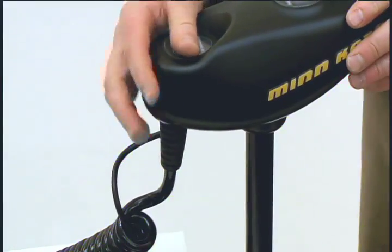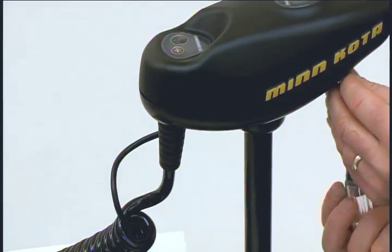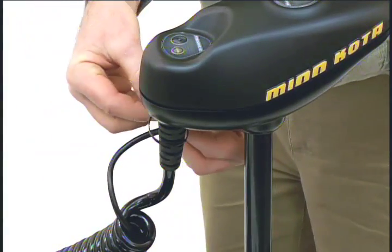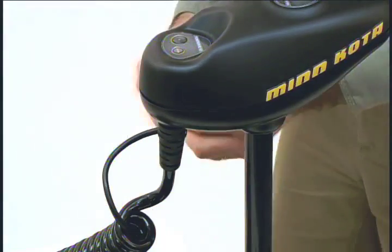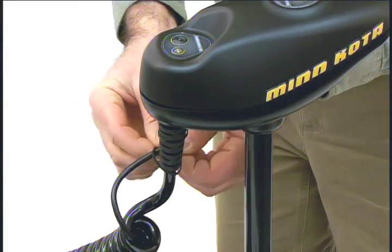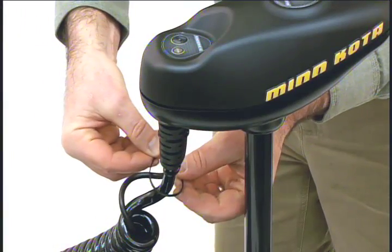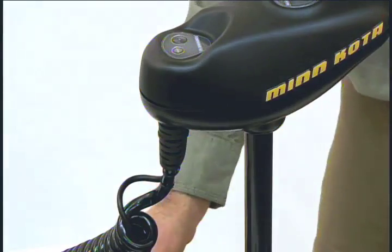Now secure the iPilot controller using the four screws provided. Once you have all the screws installed, secure the iPilot cable to the motor coil cord using three of the zip ties provided. Then trim the zip ties.